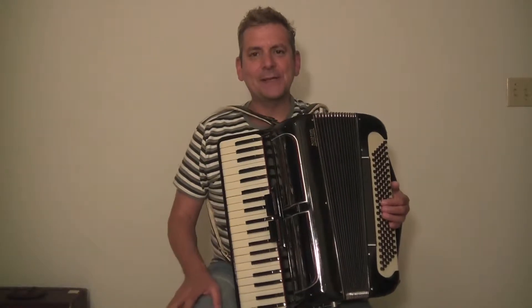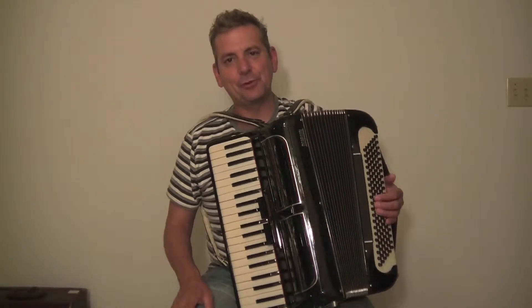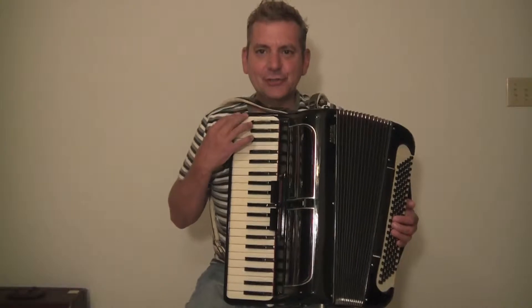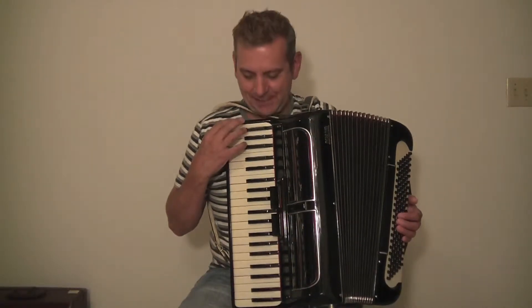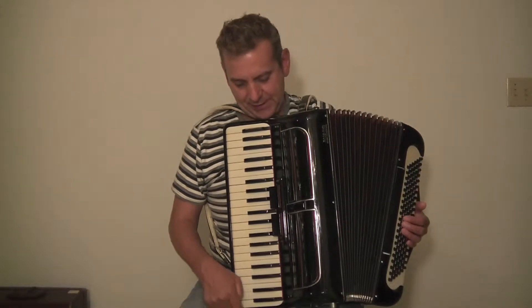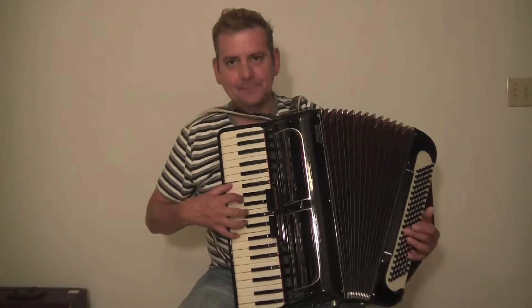Hi, my name is David with Max Accordion, and today I have a beautiful black morbidino accordion, a tie-in made. It has an 18-inch, very fast, sleek keyboard from edge of white key to edge of white key, so it is a nice full sound.